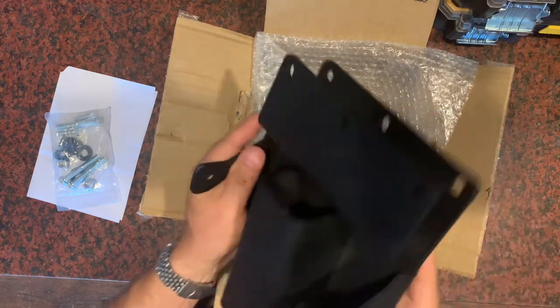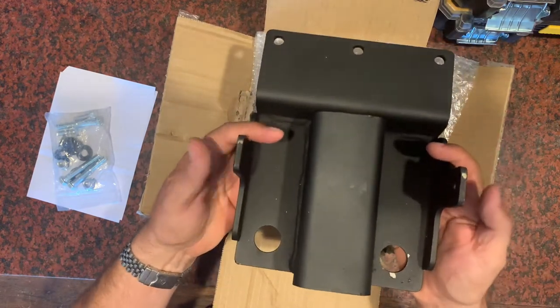This will go over the frame and this will attach to where the exhaust attaches today.